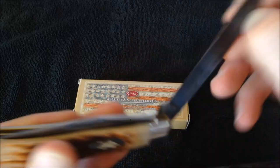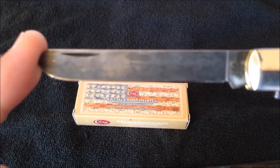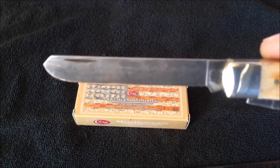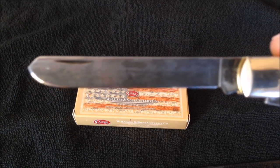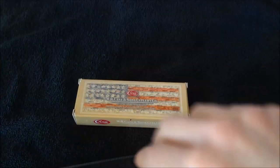The secondary blade is a spay blade, named traditionally because it was used to castrate farm animals supposedly. It's also supposed to be good as a skinning knife because it does not have a sharp point. I would assume that most modern suburban users are not going to be skinning anything, but I have heard people using these to skin squirrels and such if they do hunting.